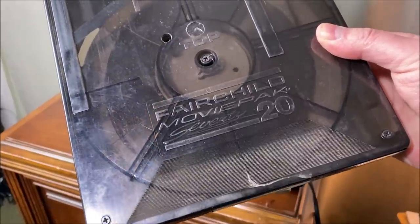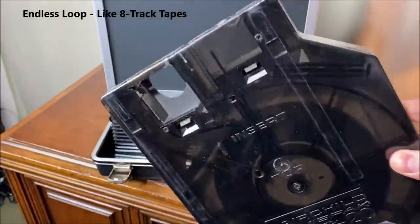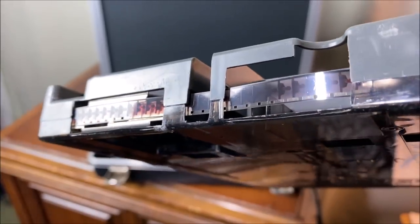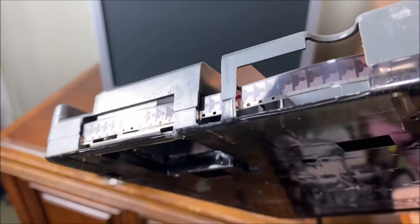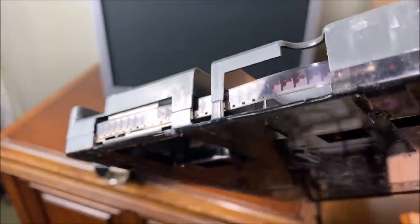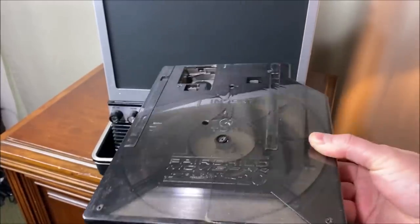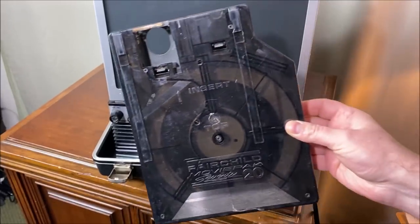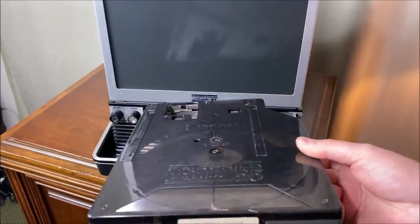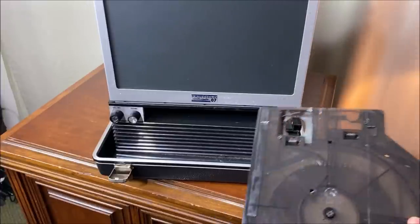This is a Fairchild movie pack 7020. It holds 20 minutes worth of material, and you can see it has Super 8 sound film. The sound is recorded magnetically on a magnetic stripe along the side of the film. This is pre-videotape days — not to say we didn't have videotape back then, but it was actually cheaper to go this route than to send someone a VCR, a television, and a videotape. So this was a cheaper unit — but it was not cheap. It was still an expensive unit.